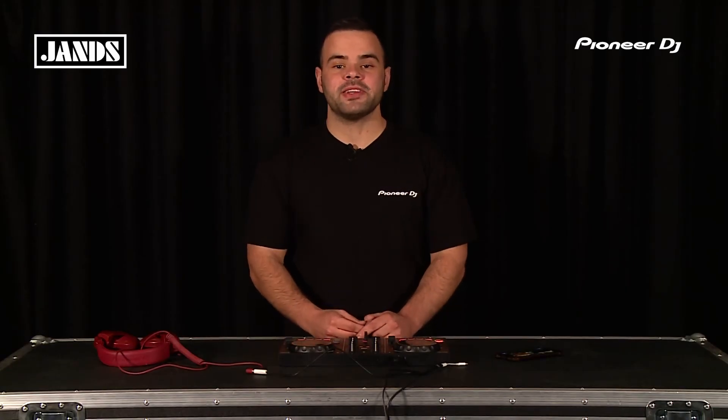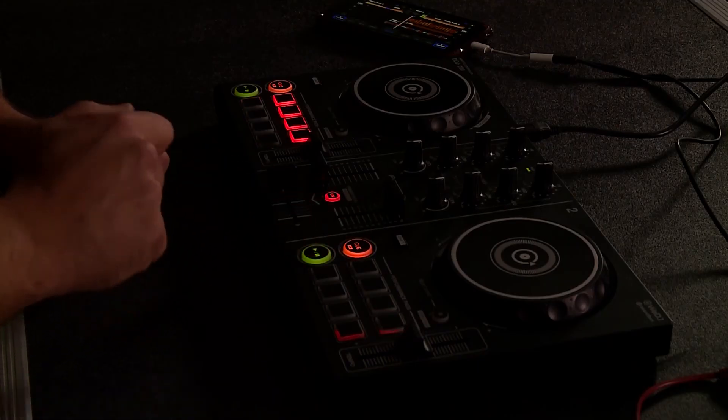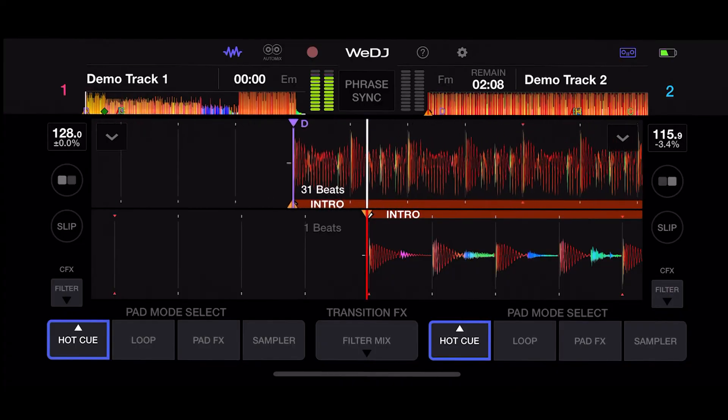Left of the performance pads are the cue and play buttons. The cue button allows you to set a point where you'd like to begin the track from, whilst the play button allows you to play the track.